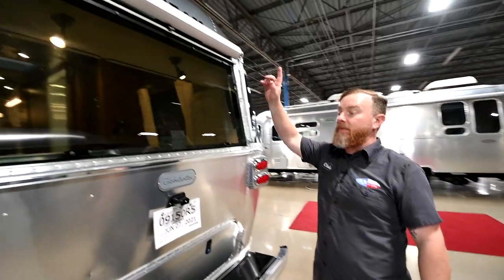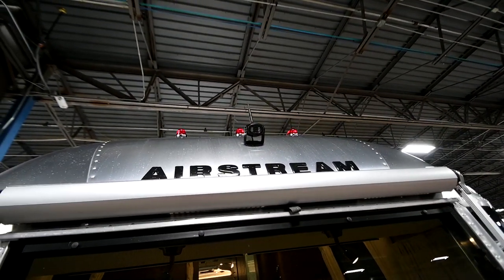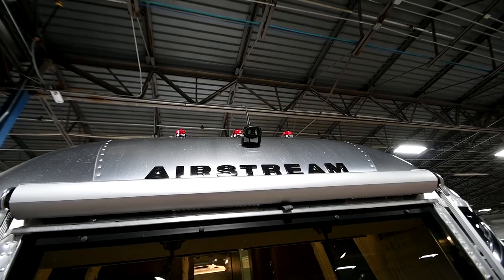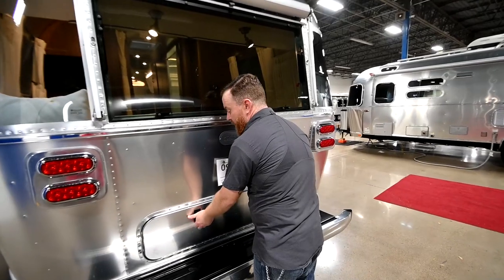At the top on the back you do have a backup camera. This camera has a microphone, so whoever's doing the directing back here, if they speak towards the camera they can be heard where the monitor is. Down below we've got another dry storage compartment.